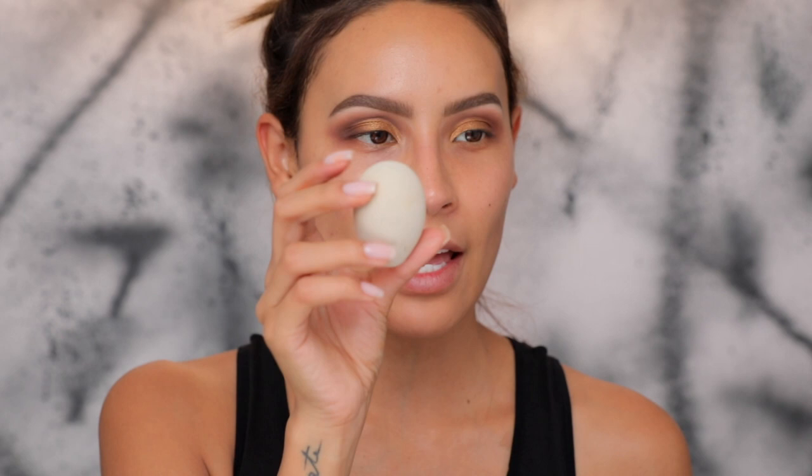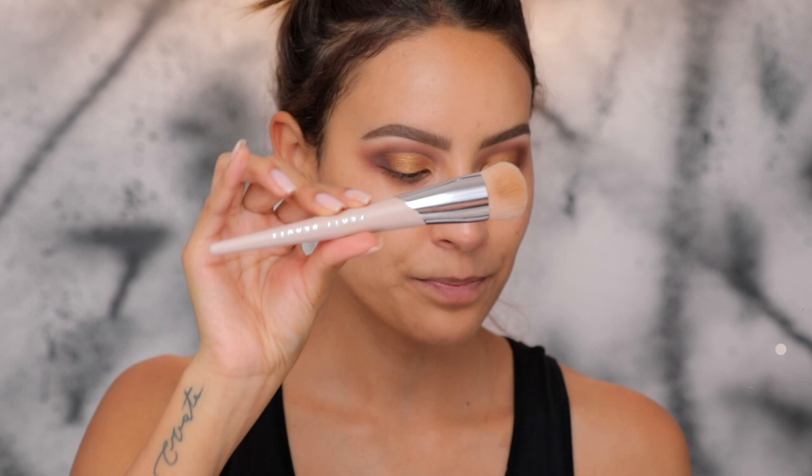I'll be using the Fenty Precision Makeup Sponge to apply the foundation on half my face. It's a three-sided sponge — it has that egg shape, it's flatter on one side, and has a little edge for the under eye area. It works with any formula: liquid, cream, or powder. If you use it wet you get lighter coverage; if you use it dry you get more full coverage. We also have the full-bodied foundation brush — a new Fenty item. It's a medium density liquid foundation brush designed to give seamless, airbrushed full coverage.